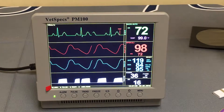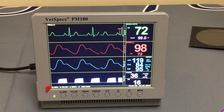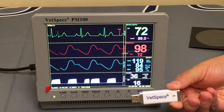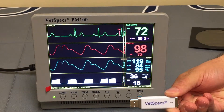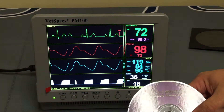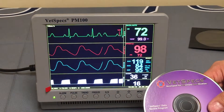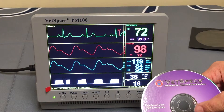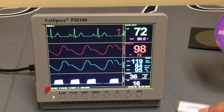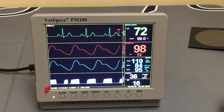VetSpecs has completely circumvented the thermal printout design and gone directly to USB flash drive saving. With the PM100 system, you receive a simple VetSpecs USB flash drive and a data viewing software CD. You'll load the software on your Windows-based PC so that it can view the saved files created by the surgical monitor. You'll need this software to view those files.